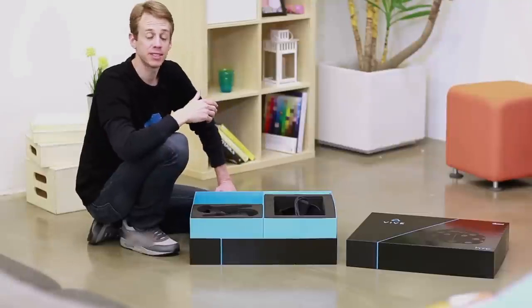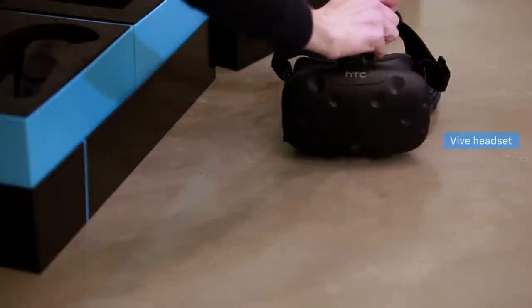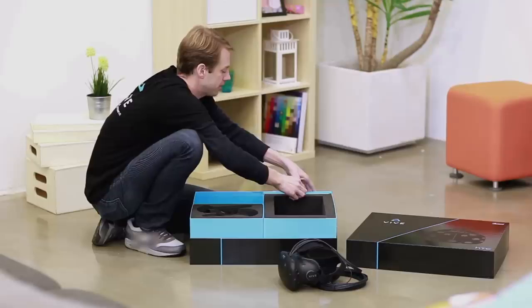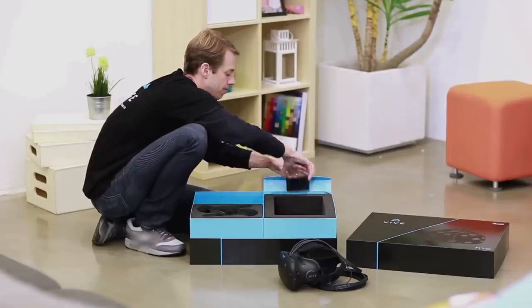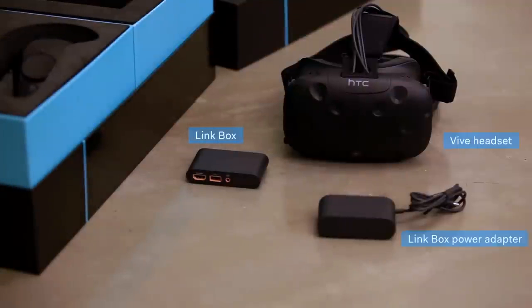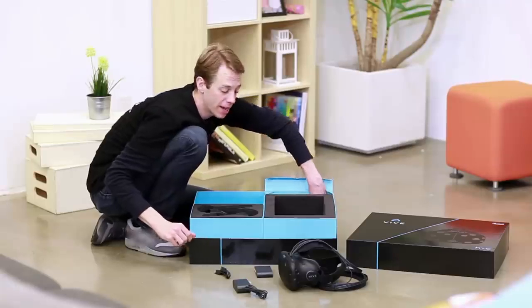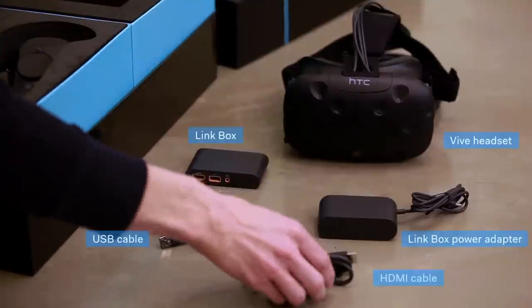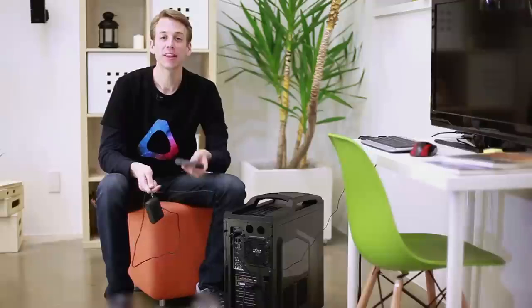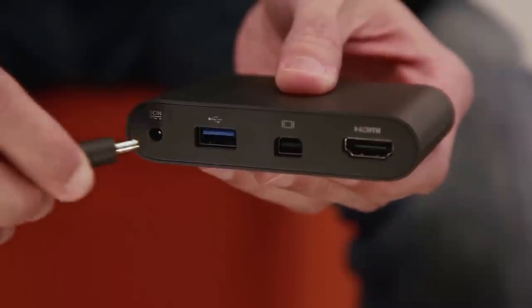Let's set up the Vive headset. We'll take out the headset, the link box, the link box power adapter, the USB cable, and the HDMI cable. Get the link box and its power adapter — plug the power adapter into an outlet and then into the link box.